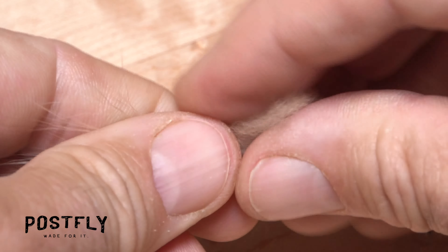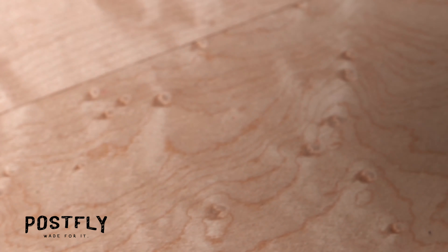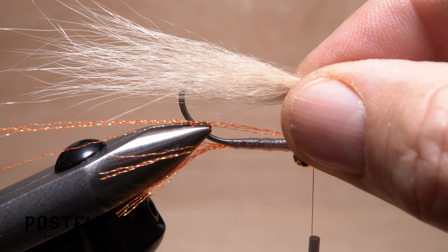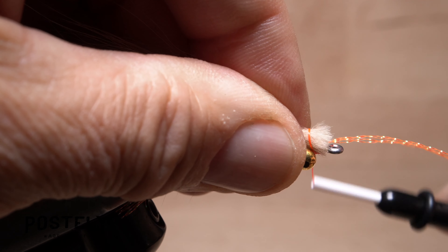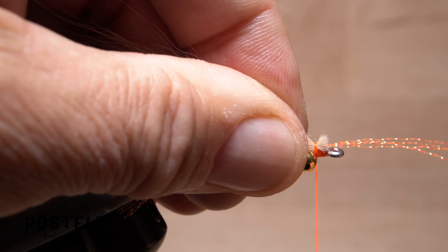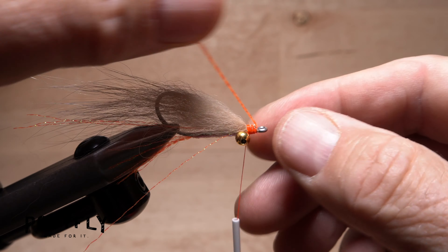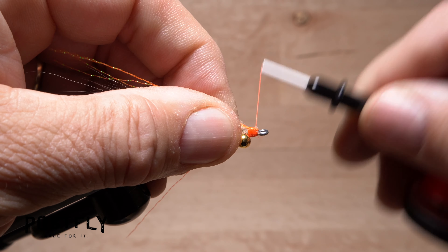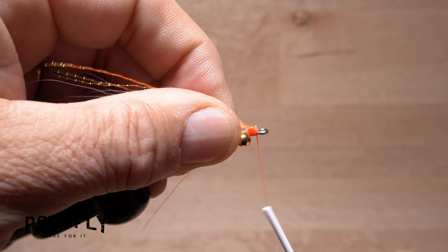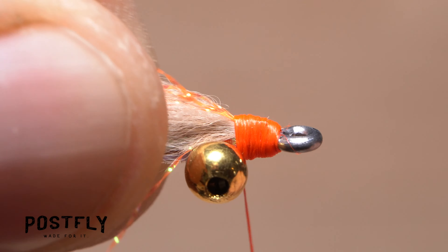Snip a fairly ample clump of tan Arctic fox fur free from the hide and strip out some of the lower, shorter underfur. Measure so the tips of the hair extend rearward about the same length as the recently tied-in Orange Flash. While keeping this measurement, snip the excess butt ends off square. Anchor the butt ends to the hook shank in front of the eyes with tight wraps of tying thread — you really don't want the fur to pull free. Pull the forward-pointing portion of the Orange Crystal Flash rearward and pin it down over top of the Arctic fox with tight wraps of tying thread. Continue taking thread wraps up to the back edge of the hook eye, then begin taking rearward wraps to cover up all the materials beneath and form a neat, fairly short head on the fly.